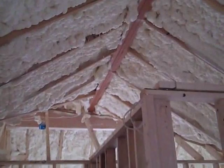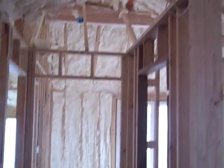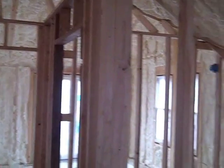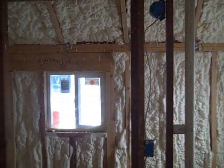Here's that same wall after the insulation has been shot — now it's expanded and hardened. And here's the upstairs with the whole roof line completed and all of the exterior walls completed with spray foam insulation, soy-based.